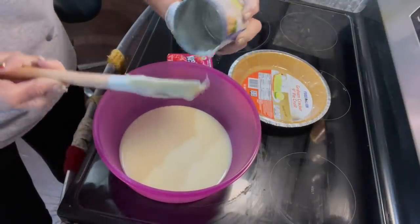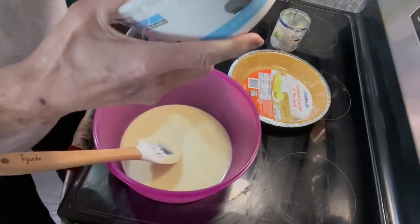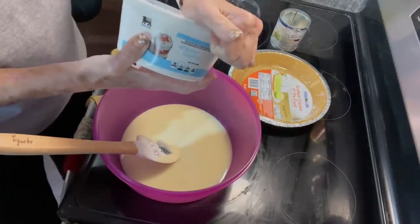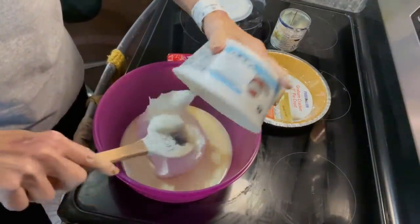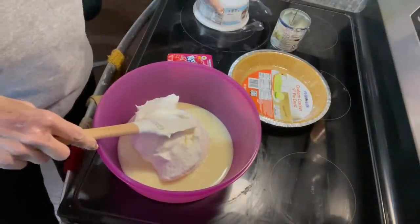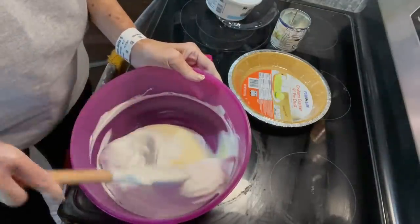I'm trying to get all of that out, and then we're going to add an eight-ounce container of Cool Whip, and it needs to be thawed. We're just going to plop that down in there, and then we're going to stir it up, which won't take but just a second.